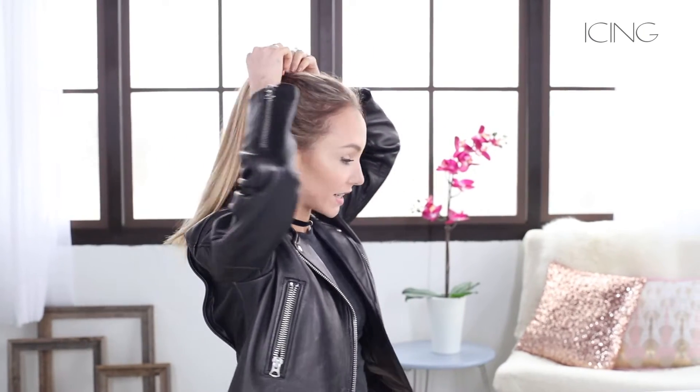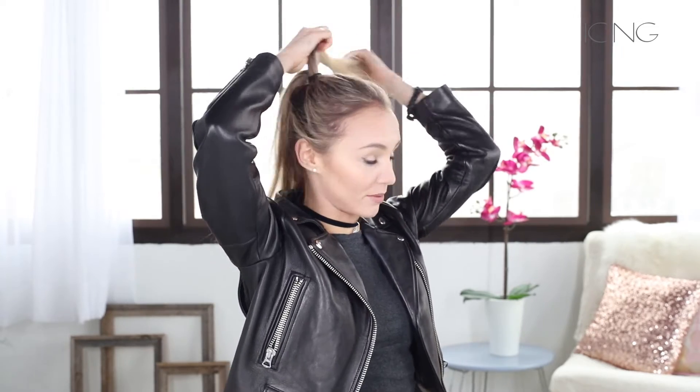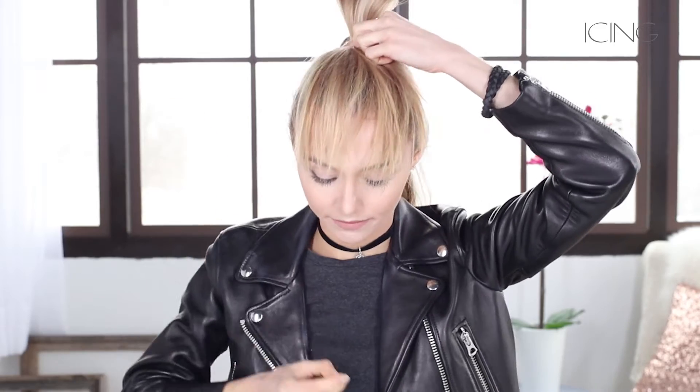Then you want to split the ponytail right down the middle. Take a generous amount to the front to make sure it actually looks like you have real bangs, and flip it over your face. Go right here to create a little bump, and then take a bobby pin and secure this hair so it doesn't move.